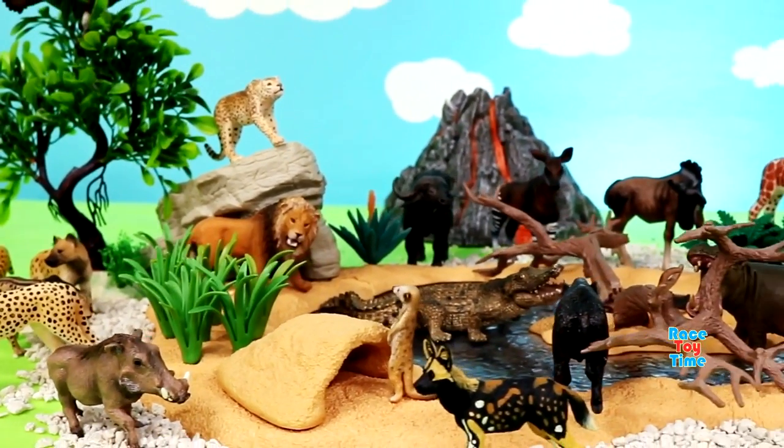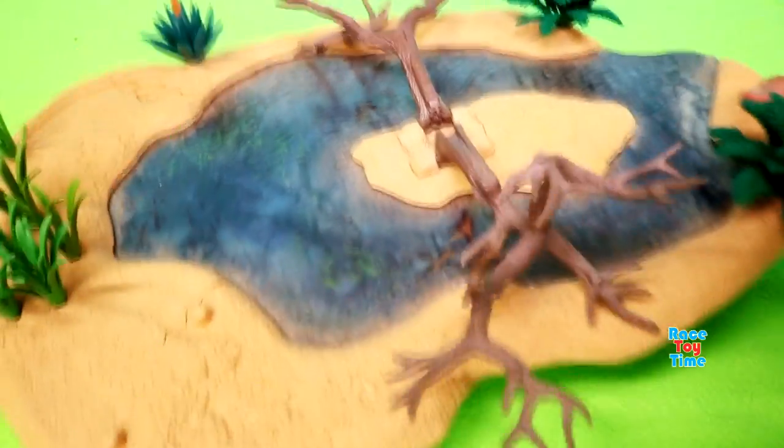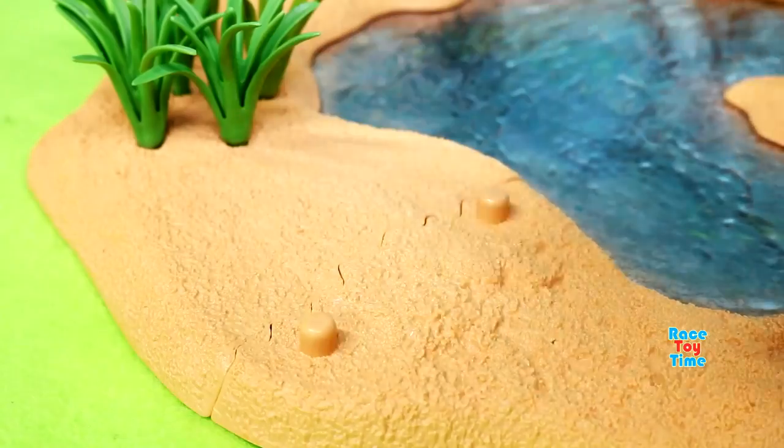Hello guys, today I'm going to make a waterhole diorama for African animal figurines. Let's get started.